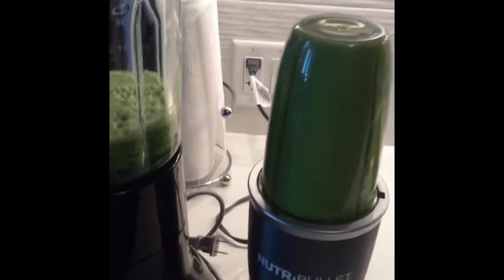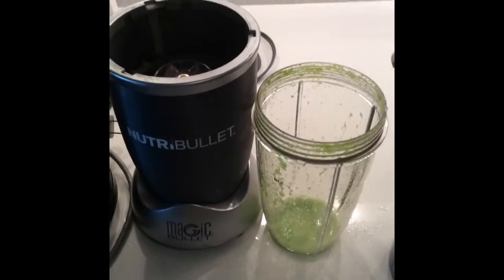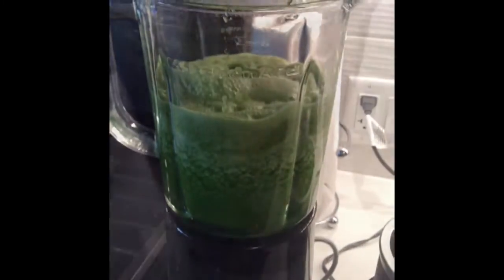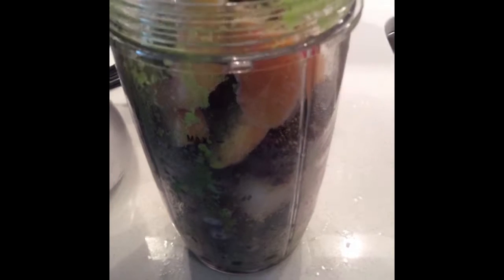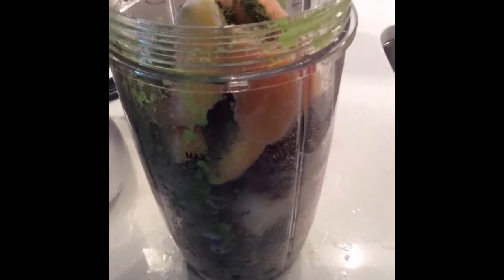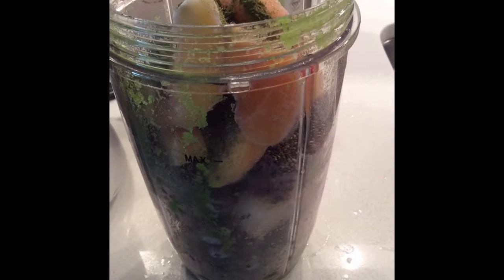Green juice time! So that I get more greens in, I'm blending all the greens in my Nutribullet, transferring them to my blender. Then I'm going to blend my fruit and transfer it in here and mix it all together. So now I'm going to blend up banana, blueberries, peaches, chia seeds, and hemp powder.